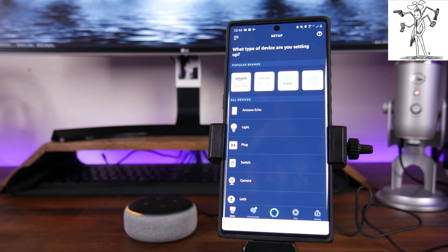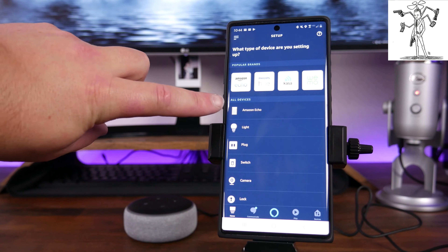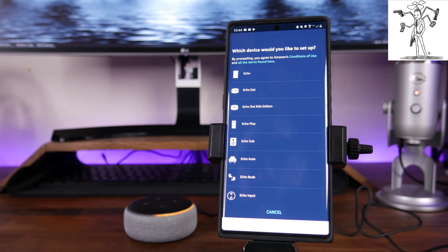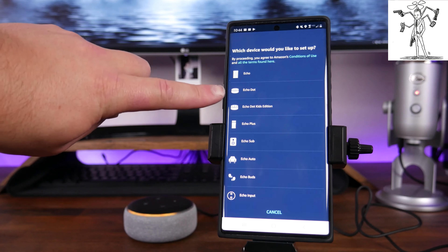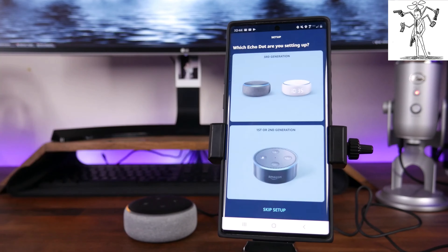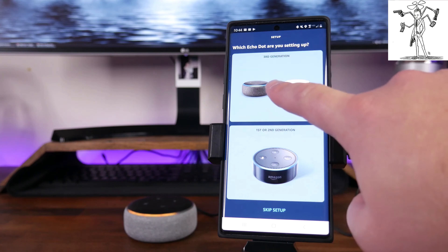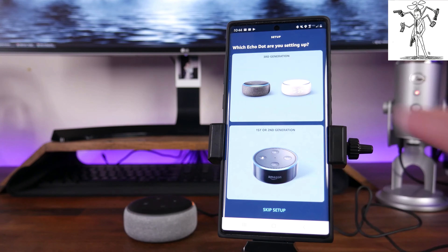From here it's going to list a bunch of different devices and brands that you can use. We're going to tap on the top option where it says Amazon Echo. Once we tap on that, we'll have different types of devices to choose from — in this case, we are going to choose the Echo Dot, but yours might be different if you're using a normal Echo or the Echo Dot Kids edition. You'll notice that you have first, second, and third generation options. We are setting up the third generation, so we're going to tap on that top option.